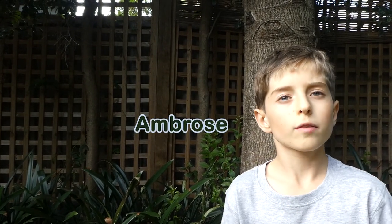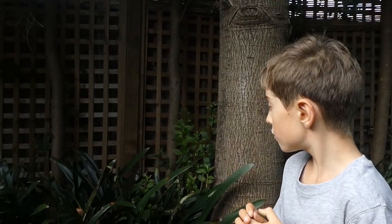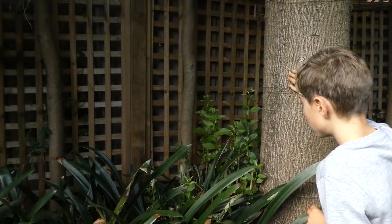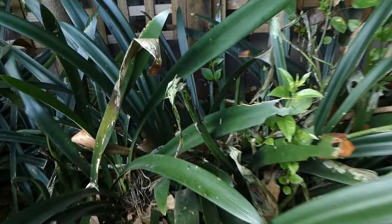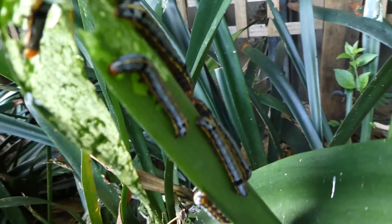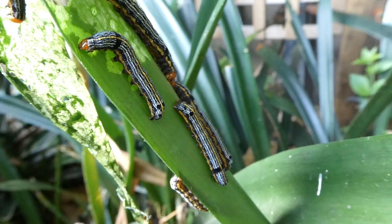Hello, my name is Ambrose. I've got these lily caterpillar moths here. Now they are feasting on my mother's friend Jo's plants. They're all around here. As you can see, right now they're eating them, and they can't be eaten by predators because they're toxic to them.